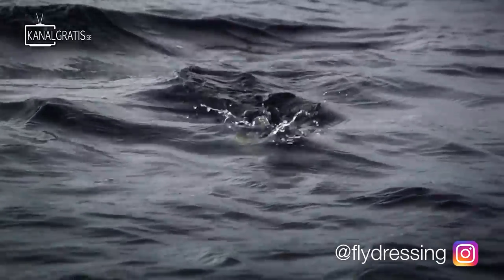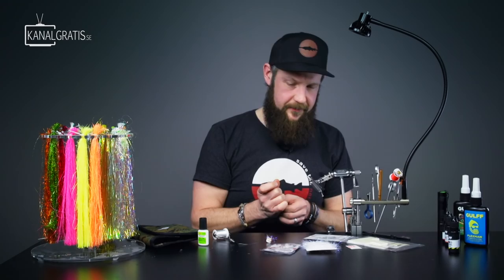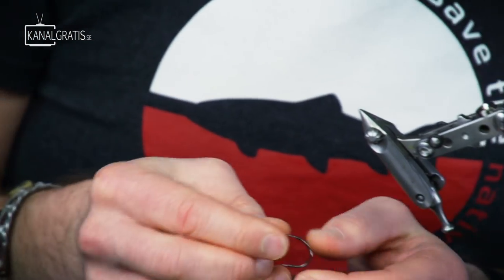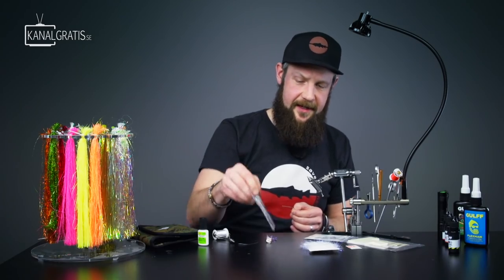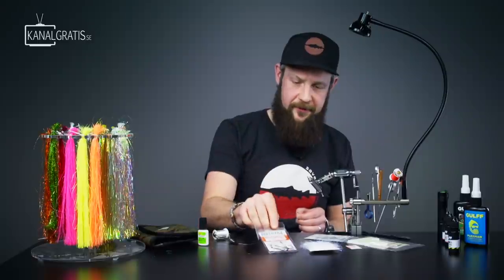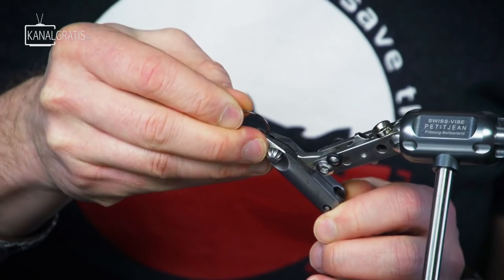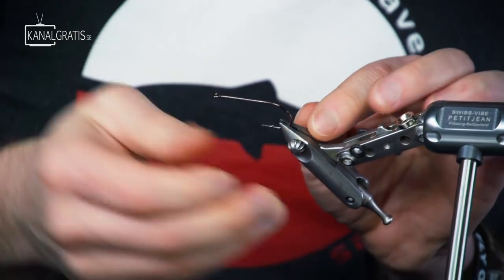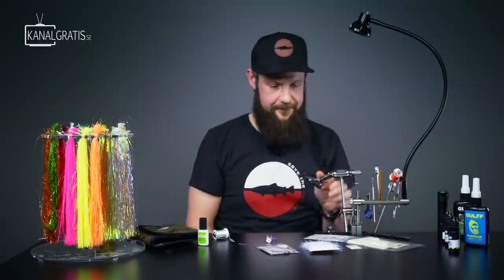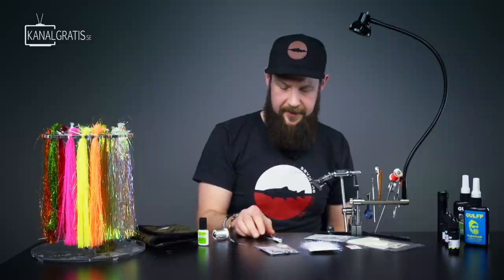For the exact material list, just look in the show description. You can see all the materials I use — I'm going to mention them anyway. This is an Attitude Streamer 2-0 from Partridge. I usually tie this in either 1-0 or 2-0. I think that's a good size when it comes to perch. You can tie them smaller or bigger as well, of course.